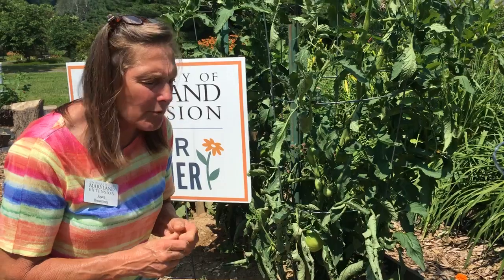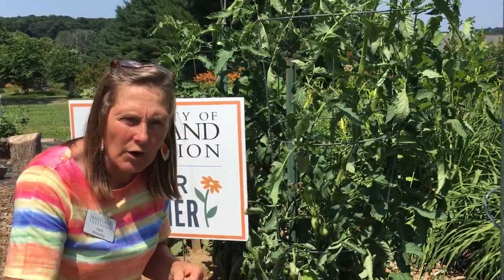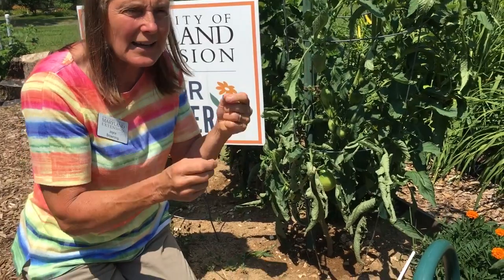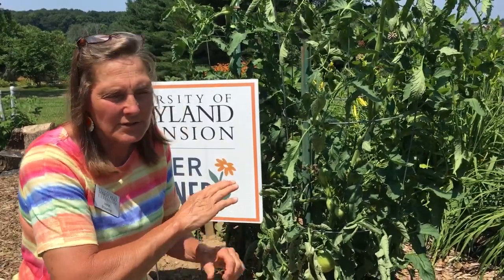We don't fully understand what causes this problem on tomatoes. We think it's a fluctuation of moisture up and down. We also think it's attributed to temperatures — warm and low temperatures fluctuating up and down. Sometimes when somebody's putting a lot of nitrogen fertilizer on, those things can cause it.